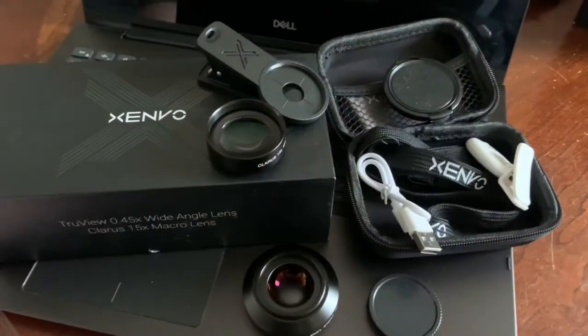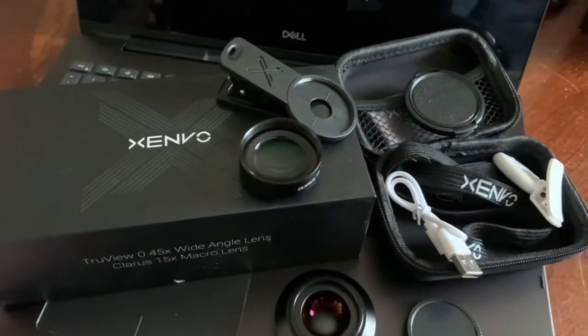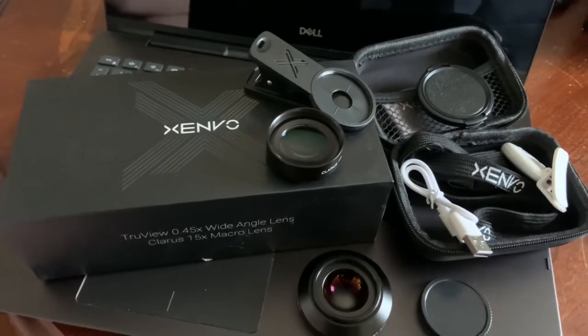First I want to show you guys the lens in case you're curious and want to try one out yourself, and we're going to set it up together and then take a look at some stuff. Alright, check it out guys — this looks pretty nice. It was only like 40 bucks on Amazon.